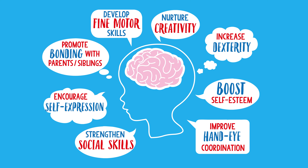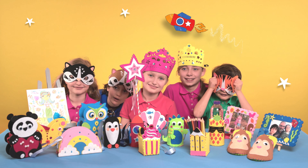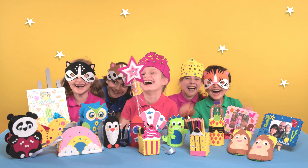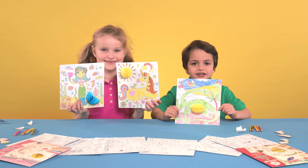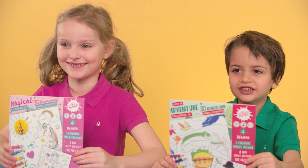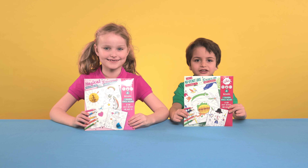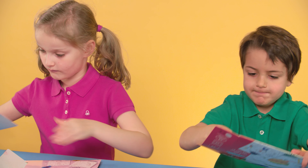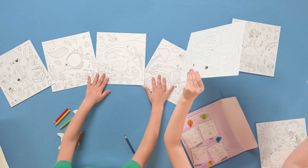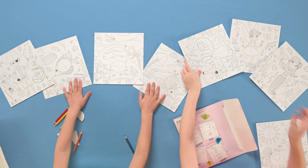Get Set Make! Hi everyone! Are you ready to Get Set Make? In this short video, we'll be showing you how easy it is to create a beautiful piece of art with these colouring in cards and a 3D honeycomb pom-pom. This will give your work of art the wow factor. Great for gifts, as a party activity or just for fun at home or on a journey.